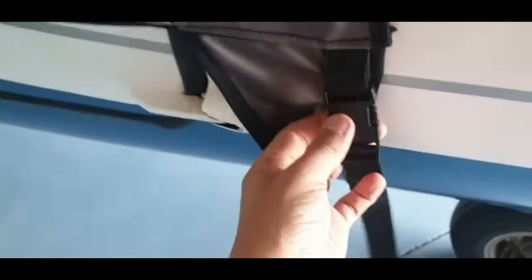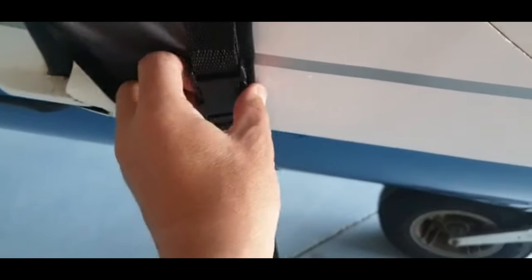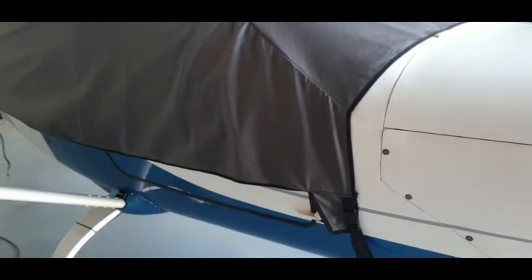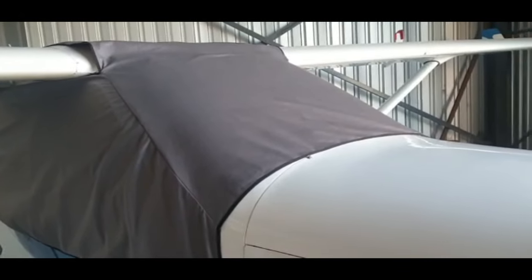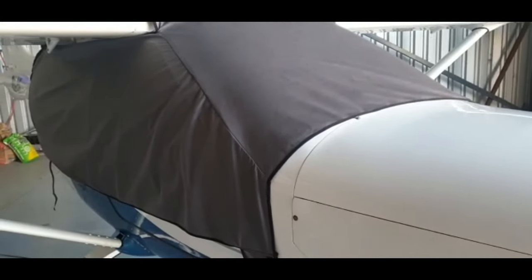You basically clip it in, and the good thing is that we put this material behind the clip so that it doesn't scratch the plane. It's quite easy to fit up, and we managed to get it to fit perfectly for the J450 also, and the J400. Currently we've got covers for the Jabiru SP 160, 170, and the J430, and they fit perfectly.